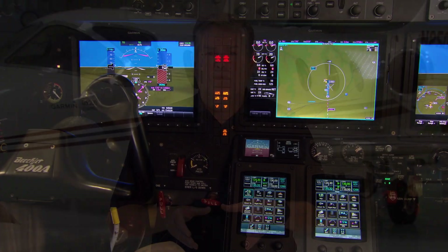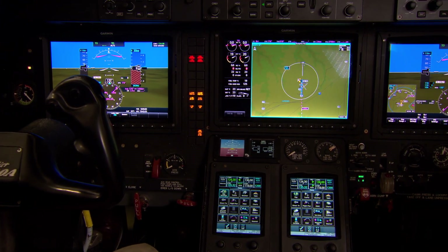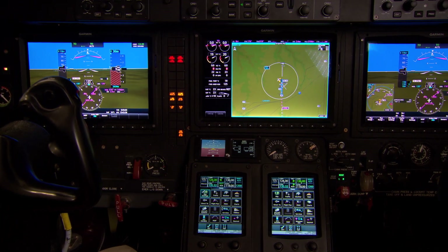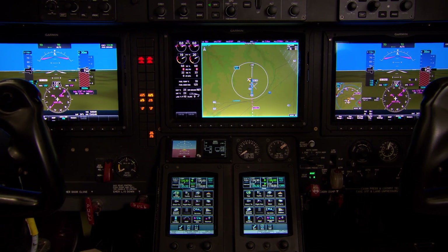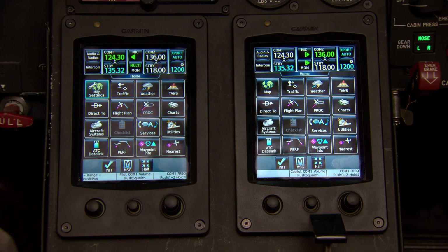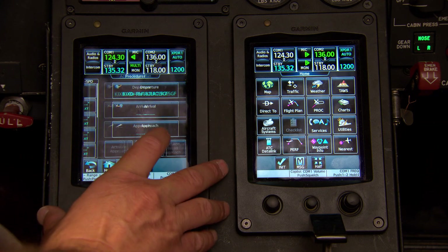So let's take a look at what you get with the installation. The G5000 for the BeechJet includes two 12-inch landscape primary flight displays flanking a 12-inch landscape multi-function display in the center of the panel. In addition, two touchscreen controllers provide an intuitive crew interface to the system.